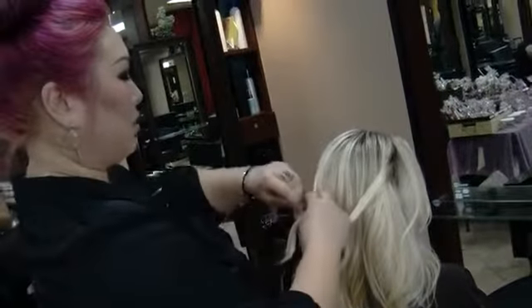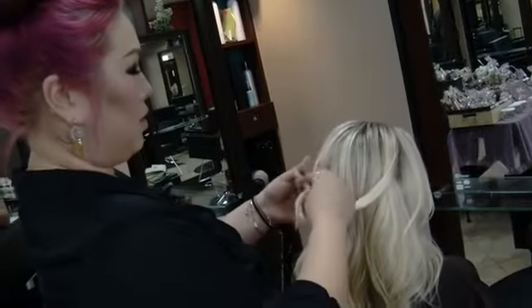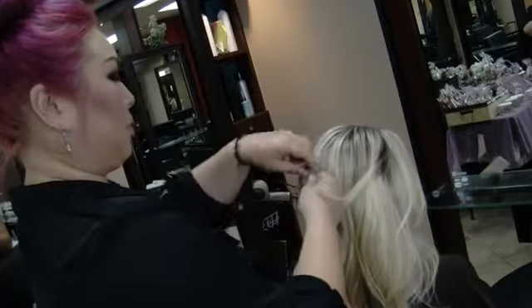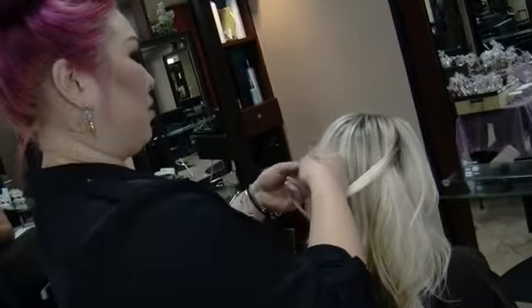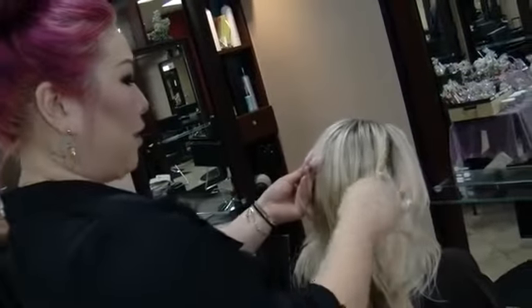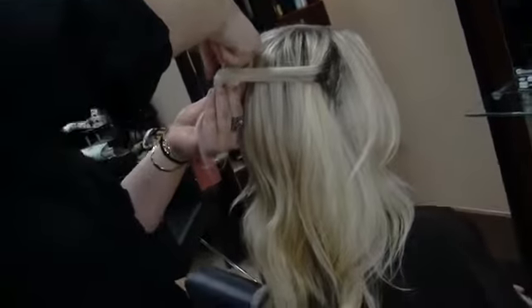Take the left piece, you want to make a little loop like this. And the loop has to cross over this way, over the top and go down. So you want to hold on to that loop, and then the piece on the right, bring to the front, and you want to grab this piece and tuck it under.